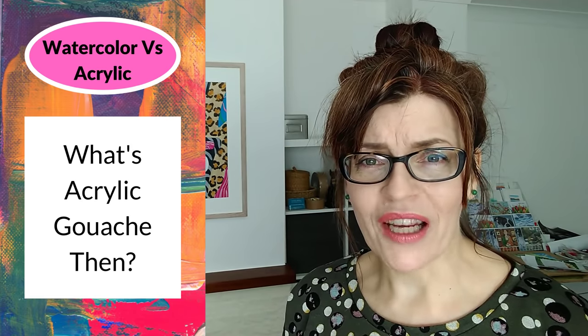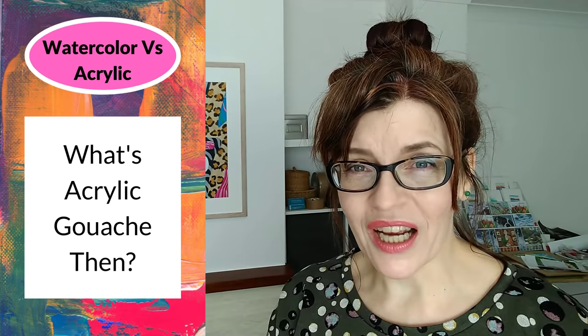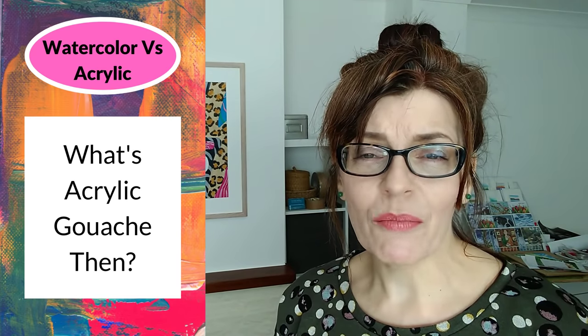There's one other thing I want to address so I don't get loads of questions in the comments: gouache and acrylic gouache. Gouache is a type of opaque watercolour — very chalky and very flat, originally used by designers and graphic artists for flat colour. Acrylic gouache is gouache mixed with acrylic binders. The way to think about them is: gouache is compatible with watercolours, it's a type of watercolour; acrylic gouache is more a type of acrylic — it will look like gouache paint but behave like acrylic paint, meaning it will not re-wet once it's dry.